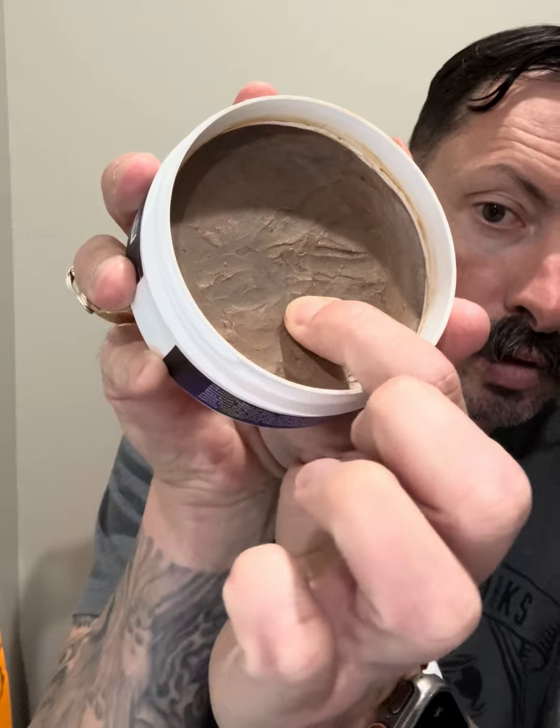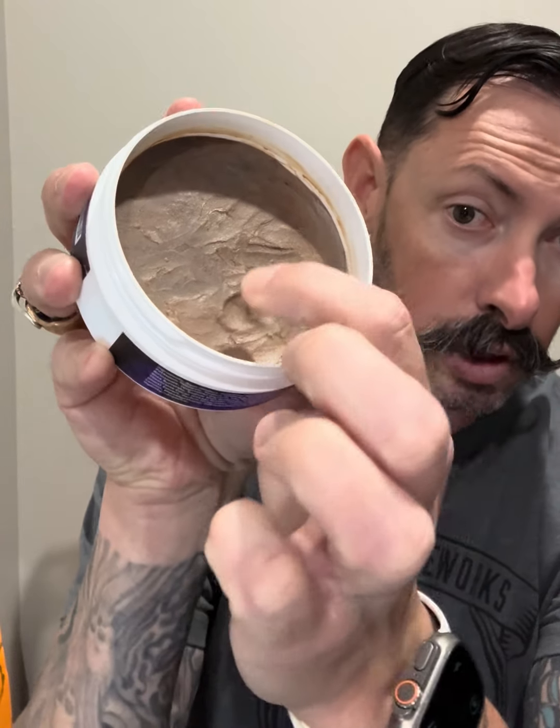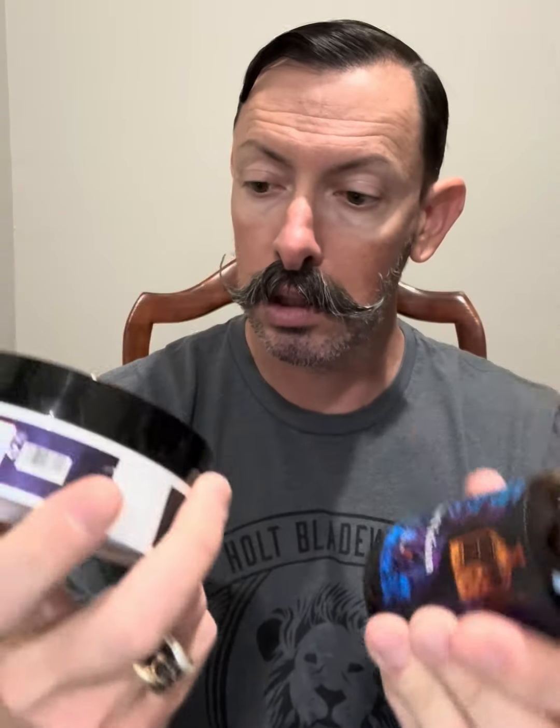It's soft enough that you can push into it, but I've had some soaps where you can just scoop right out. This one is definitely a little bit firmer. You'd be able to lather right up in the container, or scoop some out and move it over to load the brush and then lather in a lather bowl. I'm definitely excited to give these a shot.